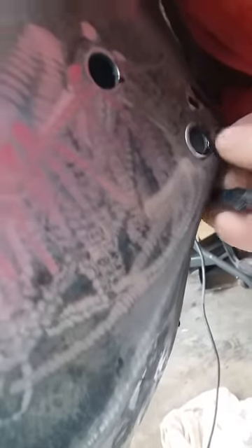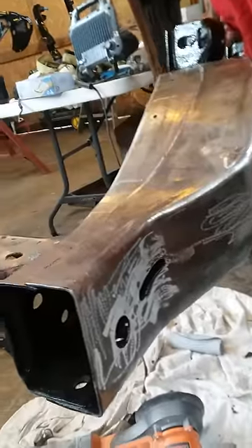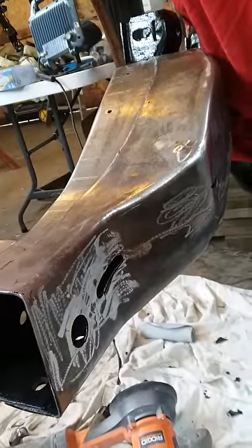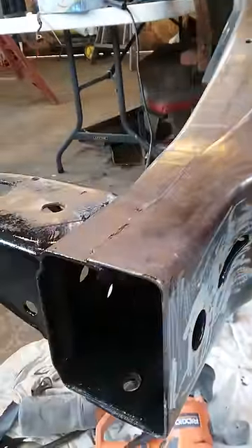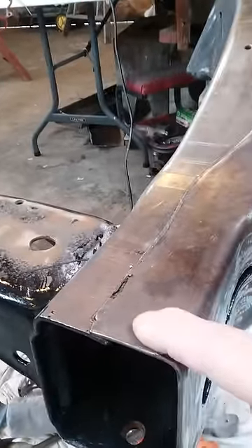Look over here, it's just coming off in sheets. Sorry, it's hard to peel and video at the same time. I've had problems with POR-15 before and this is ridiculous — it should have stuck. It's all been degreased and cleaned, we even sanded in places, and even where we sanded, like here, there should have been plenty of traction on these rusty areas that are degreased.